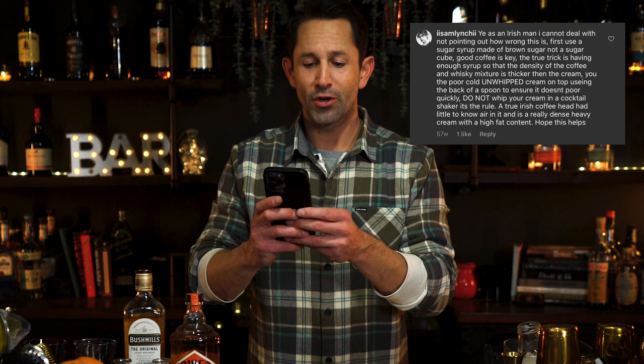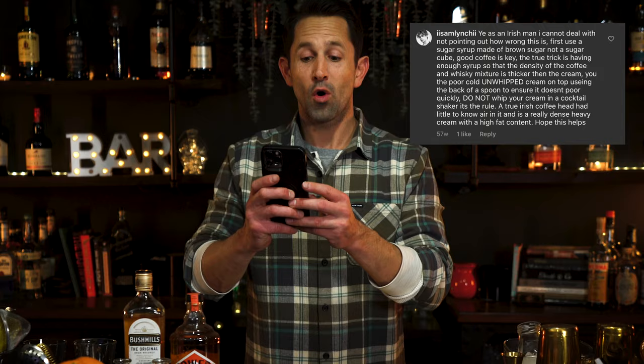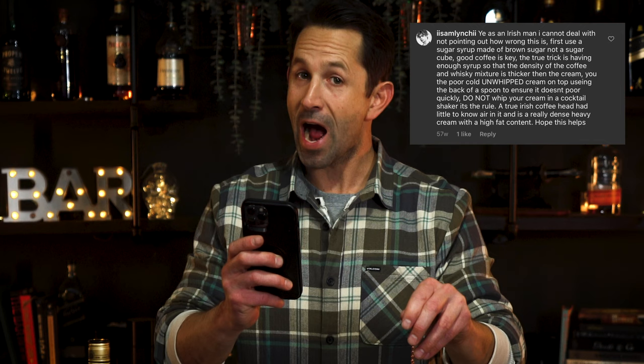With the help of my friend Sam Lynch, an Irishman who cannot deal with not pointing out how wrong this is — and I quote: First, use a sugar syrup made of brown sugar, not a sugar cube. Good coffee is key. The true trick is having enough syrup so that the density of the coffee and whiskey mixture is thicker than the cream. Pour the cold, unwhipped cream on top using the back of a bar spoon to ensure that it doesn't pour too quickly. Do not whip your cream in a cocktail shaker. It is a rule. A true Irish coffee has little to no air in it and is a really dense heavy cream with a high fat content.